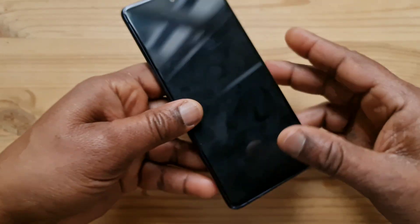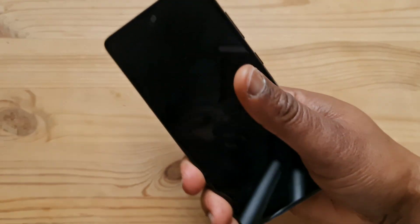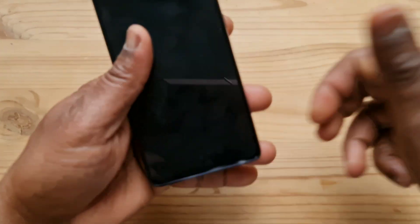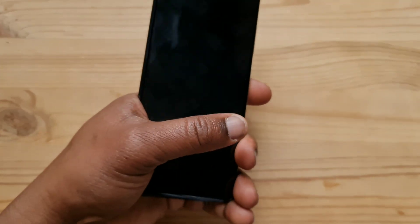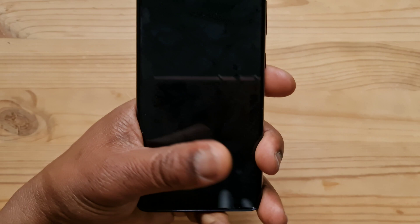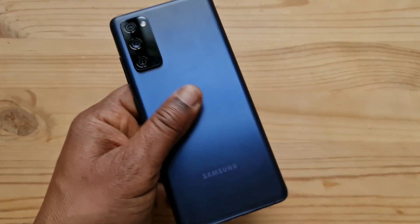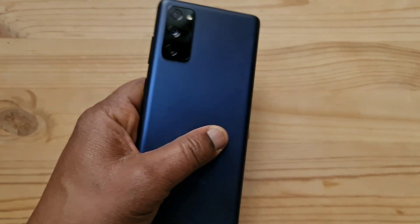As I said in the video of the Galaxy Note 10 Lite, the best thing to do is to register the fingerprint exactly the way you would normally hold your phone when using it, and also to register your fingerprints as many times as you are allowed in order to improve the accuracy.